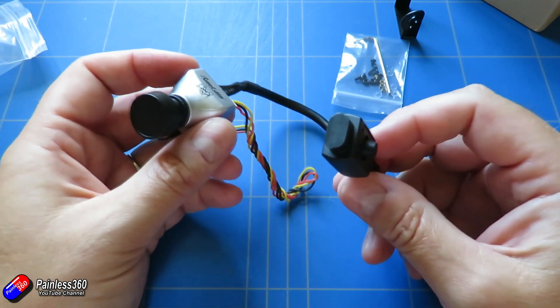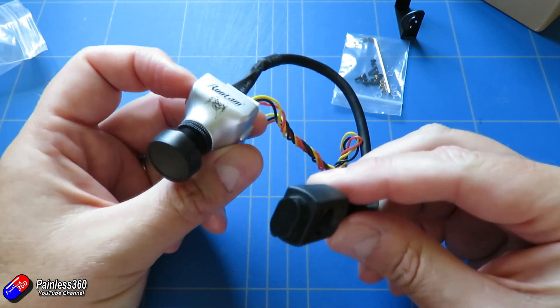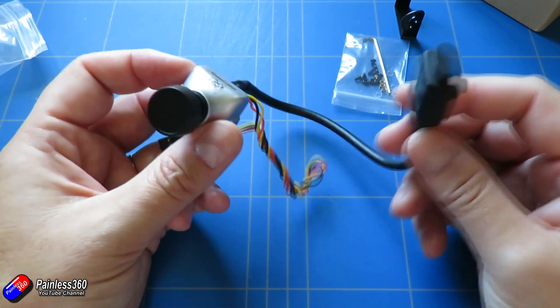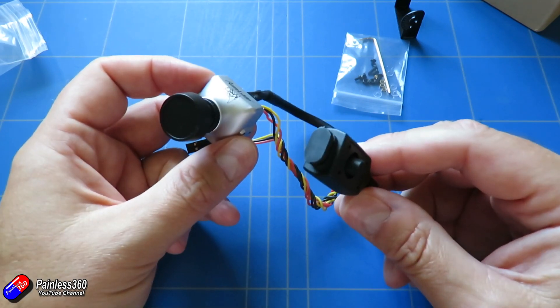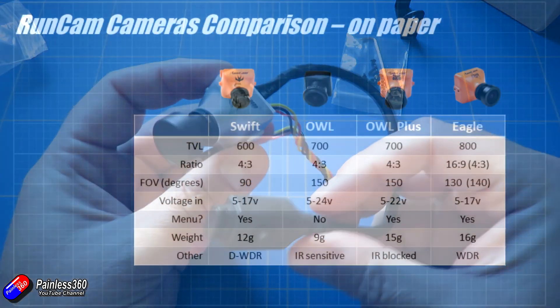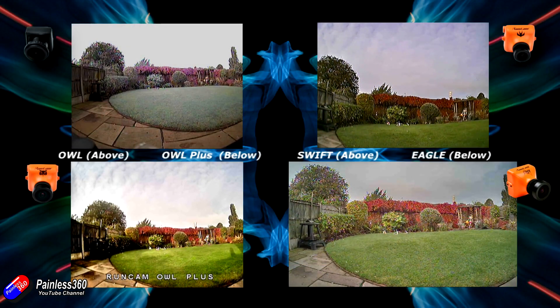In the original Eagle video we went through all of the different specs and talked about what the Eagle is and why it works so well. The Eagle 2 is building on that original camera but with a couple of things different, and that's really what I want to focus on in this video. I'll put a link in the description to the comparison video where we compared all of these cameras in different light conditions, and the way the cameras handle light is pretty much staying the same, so you can still use that as a basis for comparison.